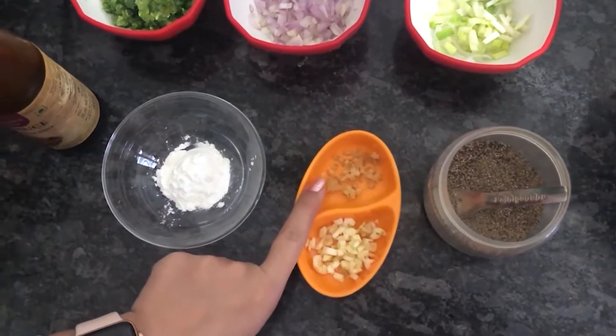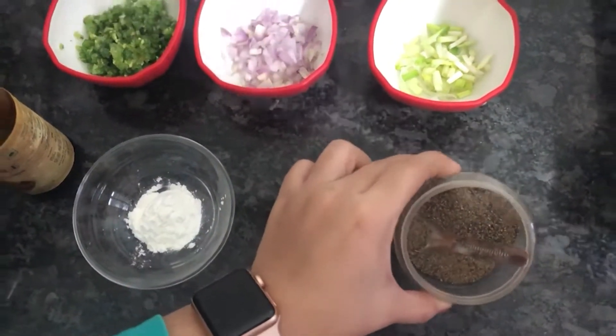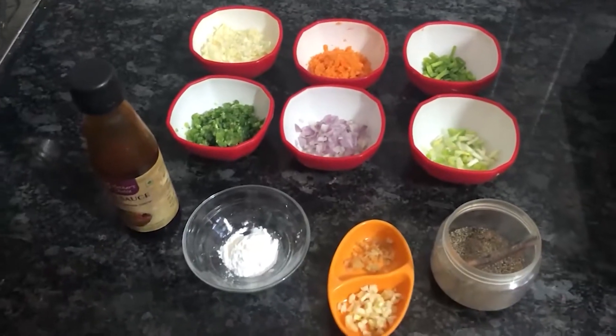Half-chopped ginger, half-chopped black pepper, and vinegar. Also soya sauce and 1 spoon corn flour. I will start making the hot and sour soup.